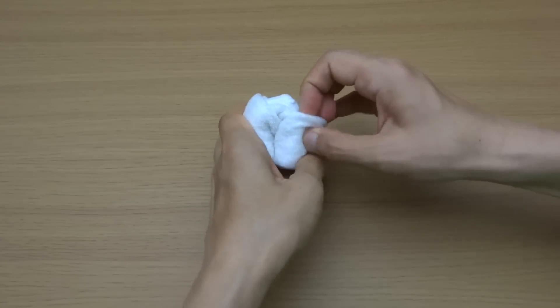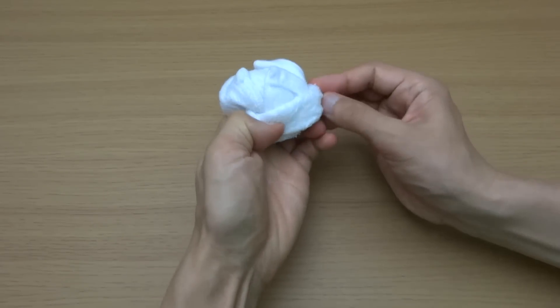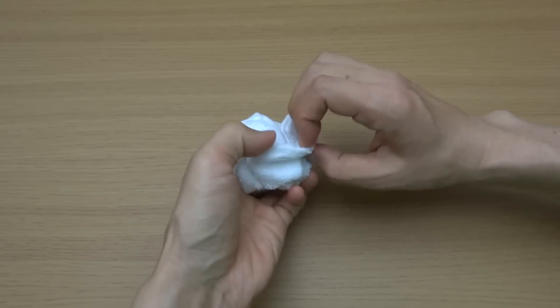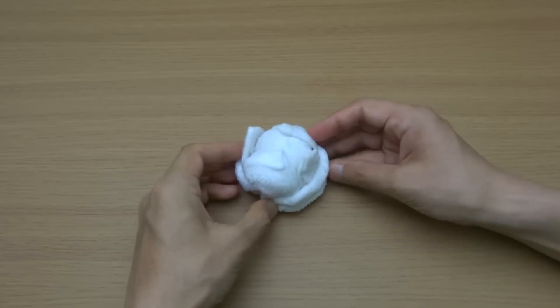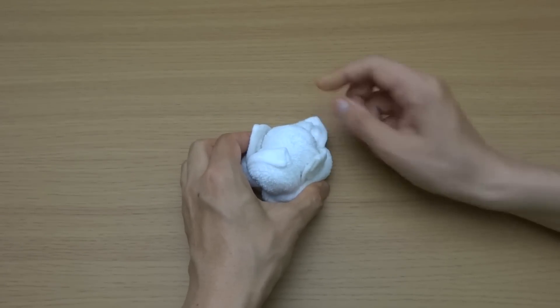Fold the edges into half. Fold the edges into half. Open four corners.